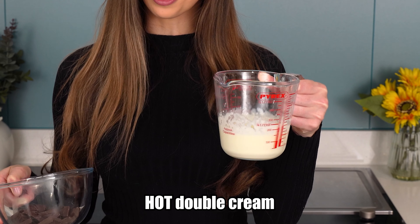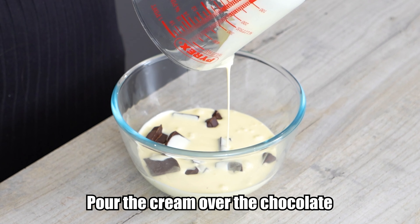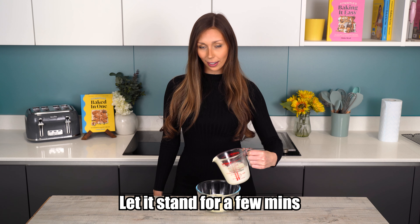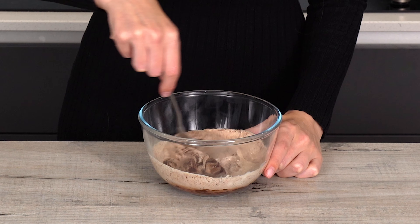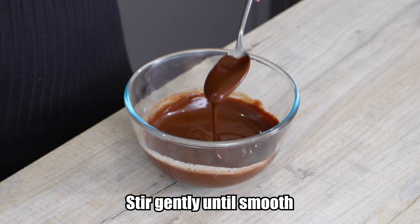For the topping we're going to make a super easy rich chocolate ganache. All you need is dark chocolate and hot double cream or heavy cream. We're going to pour the hot cream over the chocolate and let it stand for a few minutes. Now the chocolate has started to melt, so we're going to stir it gently until it comes together and it's nice and smooth. Our chocolate ganache is ready.